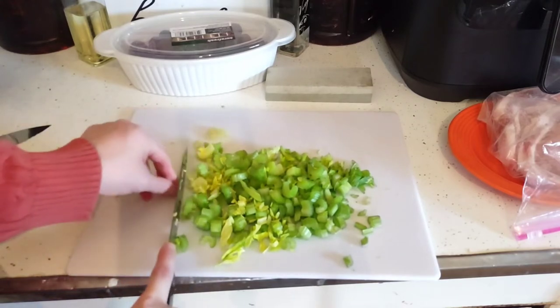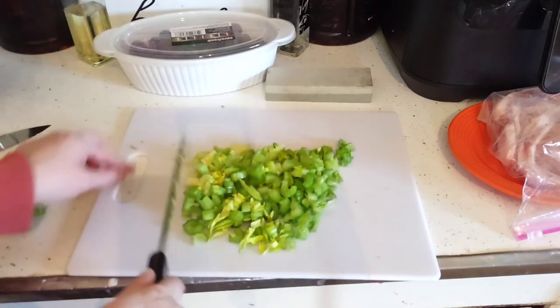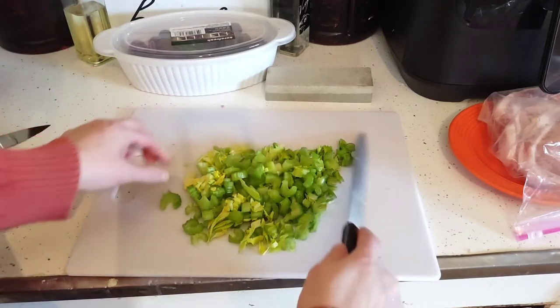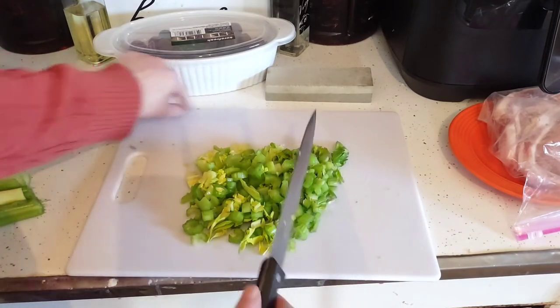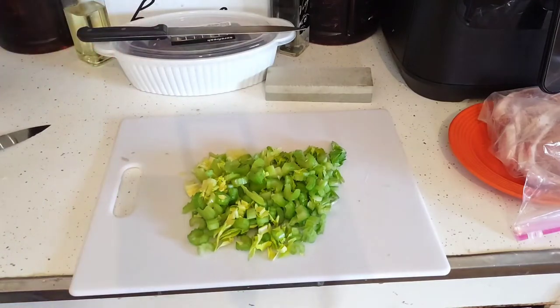I like to have at least three to four vegetables with every meal. We don't usually buy fresh apples. A lot of people like to have applesauce with their pork chops, and I have videos on homemade applesauce because we get our apples at the apple orchard in town — we go apple picking once a year.